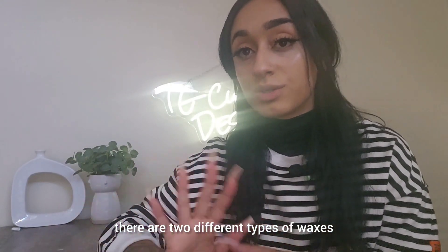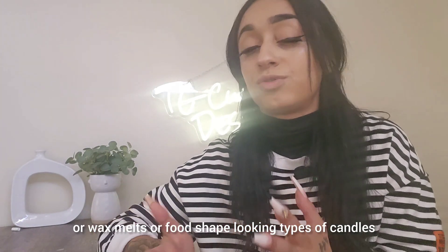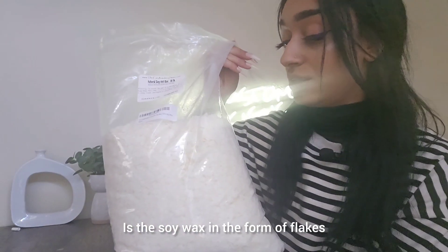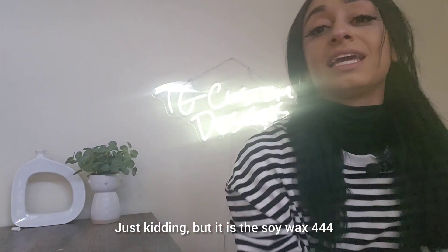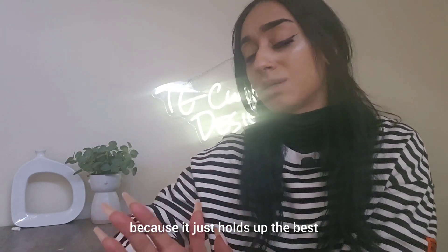For wax melts and decorating candles — food-shaped looking types — the wax I personally use is soy wax in the form of flakes. Specifically the 444 or 469 blend, because it just holds up the best.